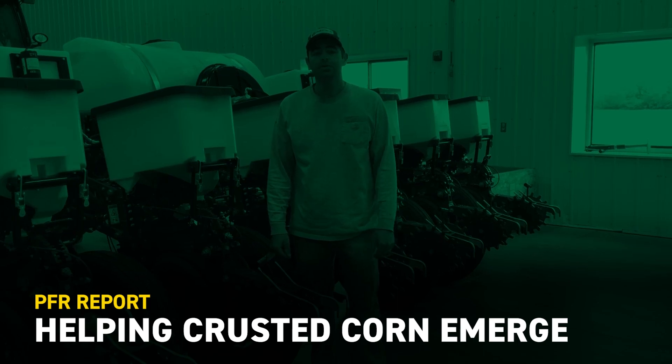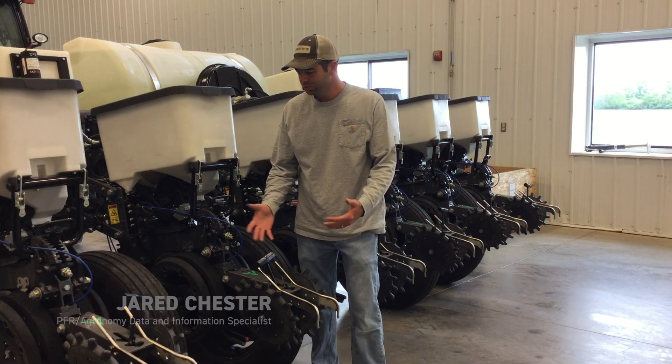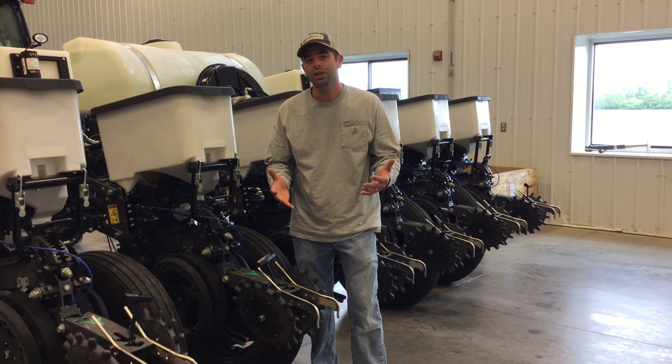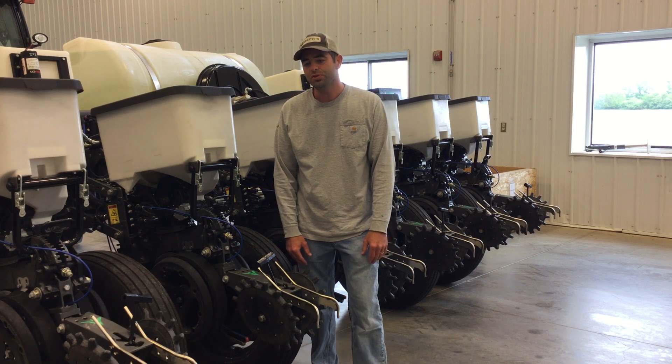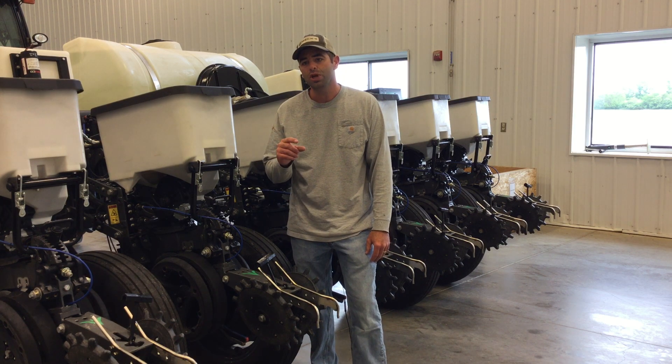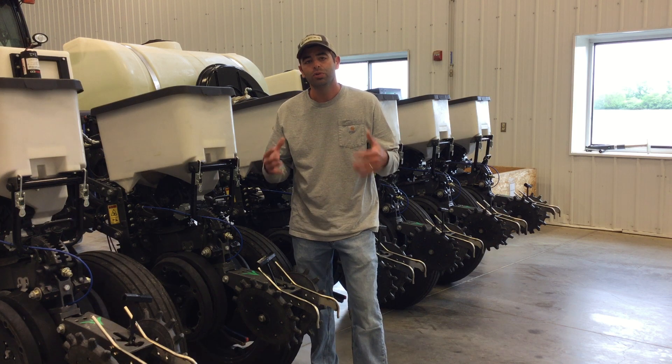Hi, I'm Jared Chester, part of the BECCS PFR team at our London, Ohio site. Today I just wanted to share a tip that we found to help if your corn crop has actually crusted in. I had some calls from guys concerned that their fields have developed a crust before those plants have fully emerged, and what can they do to help alleviate or fix that problem.